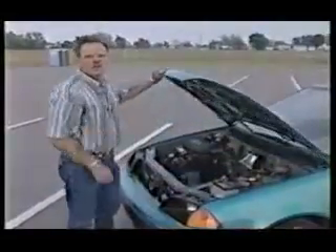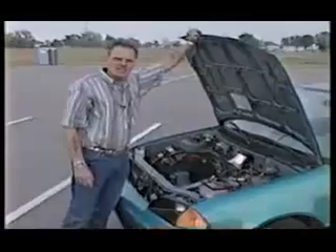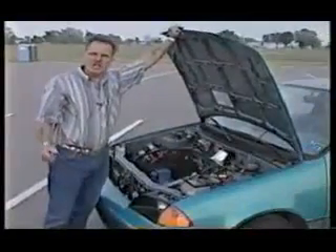Beautiful automobile. You can drive it anywhere you want to. You don't pollute the air. All the other electric automobiles I've actually seen have been nothing but standard transmission. This is an automatic transmission car. There's not a whole lot of what you'd call junk under the car. The only thing this has is a battery to run the radio and the blower.